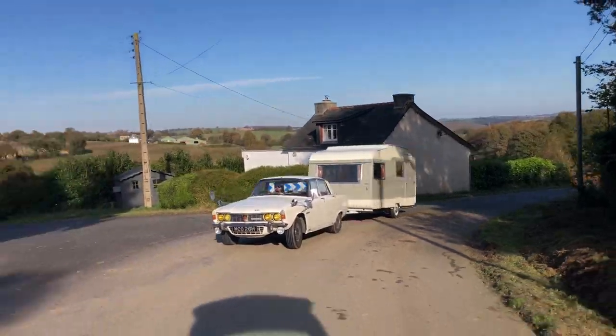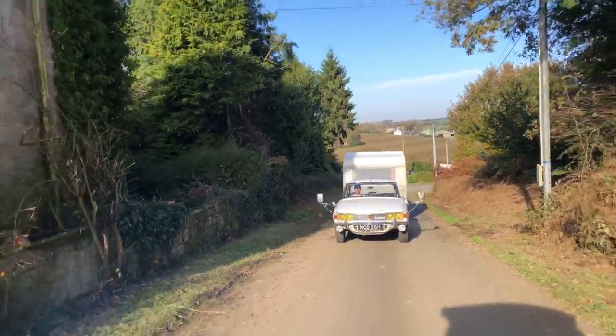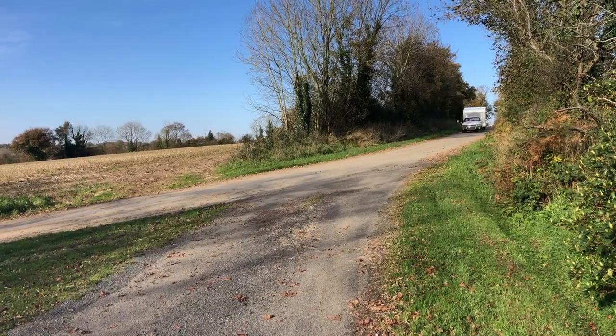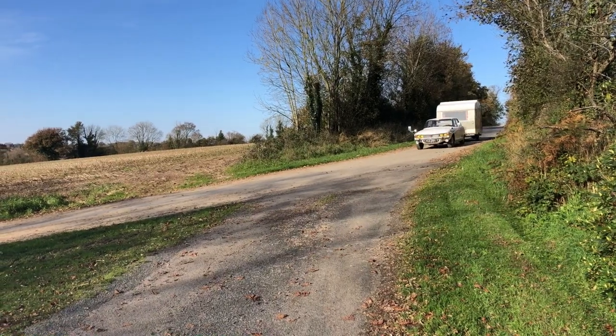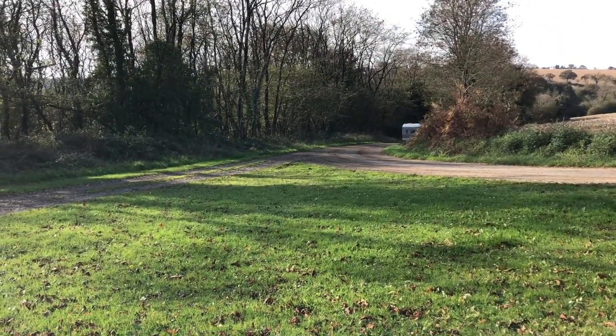I really do think it's time current manufacturers looked at something alternative to rubber torsion suspension — it's the industry standard for reasons of being virtually maintenance-free and cheaper to produce, but having towed classic caravans with traditional coil spring and shock absorber setups it absolutely cannot be beaten for stability. You have to remember that when these caravans were new in the 70s the speed limit for towing was 40 mph, only going up to 50 in the mid-1970s, so they weren't really meant to be thrashed at 60. As a rule I keep to a steady 50 to 55. As for fuel economy with a Rover V8 — if it's double figures I'll take that.